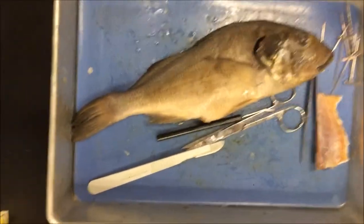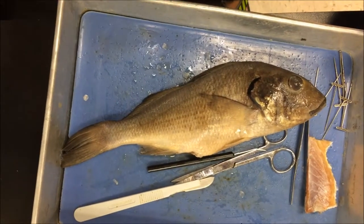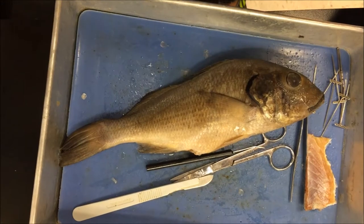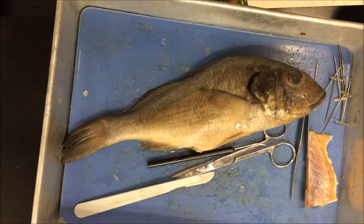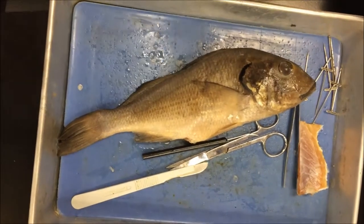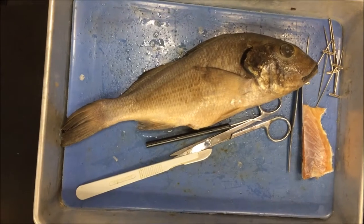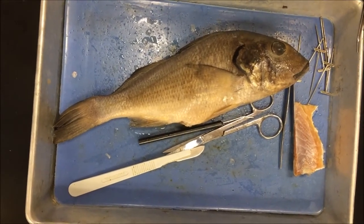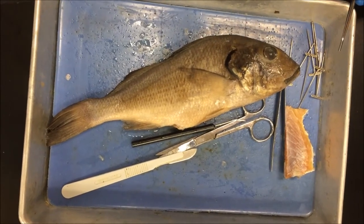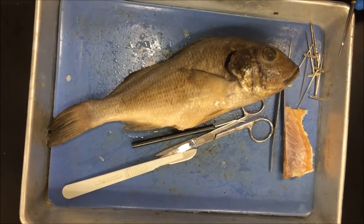We have a perch here and it belongs to Phylum Chordata, Phylum Vertebrata, superclass Gnathostomata, which is a fish that has two jaws, unlike a lamprey which doesn't have a jaw. Its class is Actinopterygii, which are ray-finned fish, and genus Perca — perch.